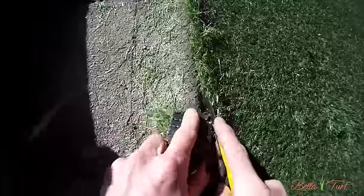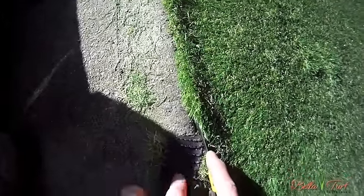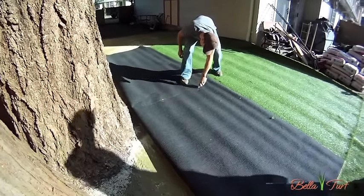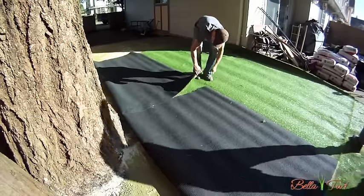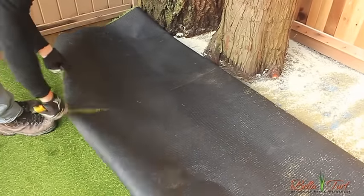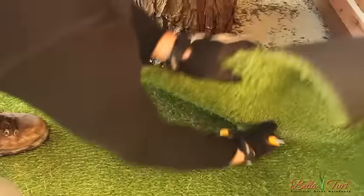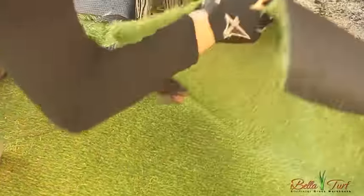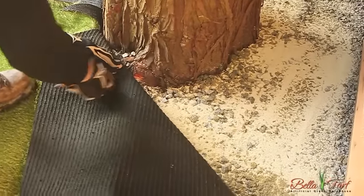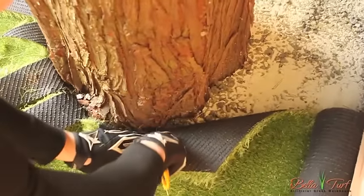When cutting to sidewalks, patios, or other objects level with the turf, you want to pull back on the cutoff piece to allow you to see what you're cutting to. When cutting around trees or any other objects that are in the way of your turf plan, give yourself big relief cuts to allow the turf to bend around the object. Take the turf back little by little and make sure you don't cut deeper than necessary. The goal when cutting around trees is for your first straight relief cut to meet back up with itself behind the tree.